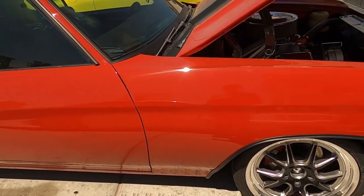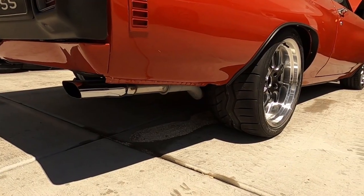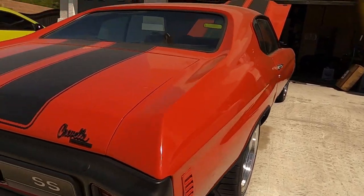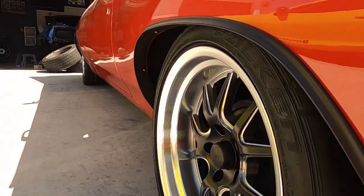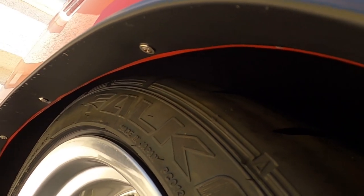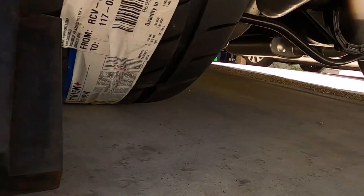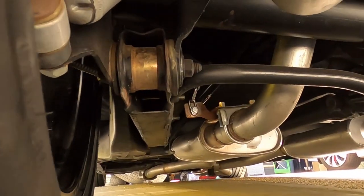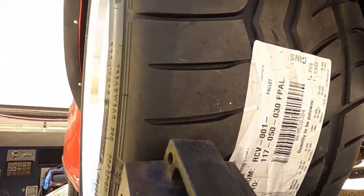Clean, clean boys! We just gotta put the center caps in. But man — 11 inch wide boys, 18 by 11s in the back and 18 by 8s up front. As far as the backspacing goes — it is super super tight and close, and probably perfect honestly. We didn't cut anything, and it's gonna be super close and tight, but there's plenty of room. Between the frame as well, you can see how tight it is — it's definitely close but no issues with the frame. It's gonna fit just fine, just perfect.